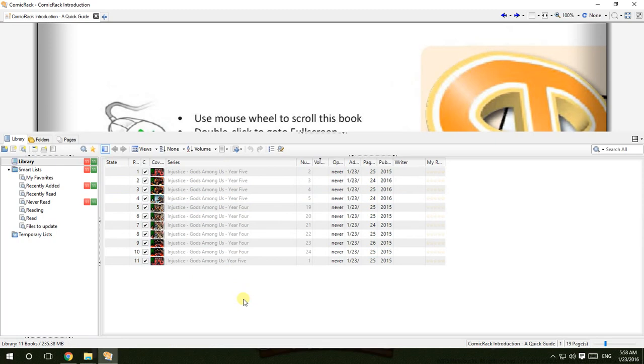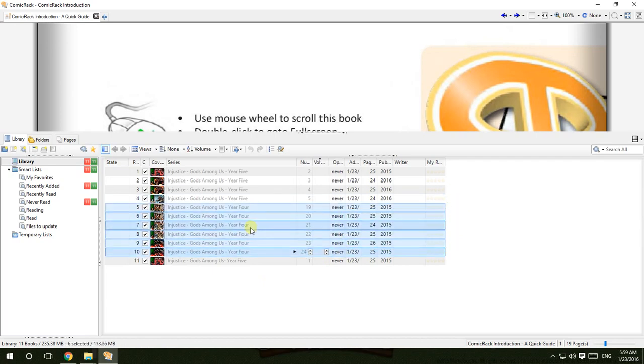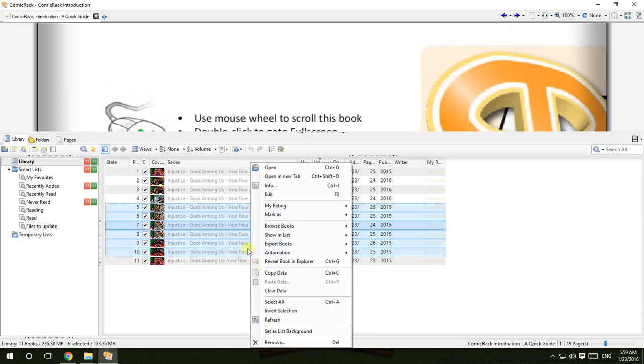Now, if you want to be organized, you cannot just compress everything into one folder and put it inside your phone — it will be very messy. In your comic reader you might mix up Injustice with Deadpool or Batman and all that stuff. So you must highlight one specific comic or one kind of comic.